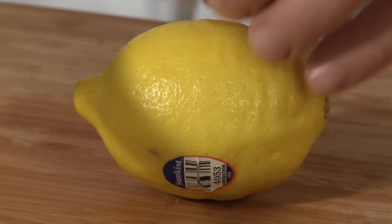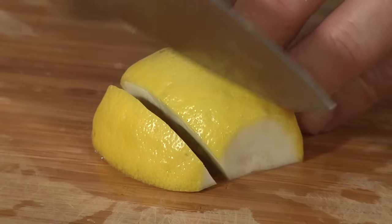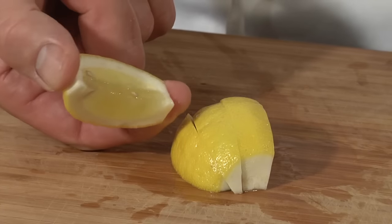Lemon wedges for seafood — be nice to your guests. Remove both ends first, lay it flat, and then slice your wedges. This way you have a nice little handle so the wedge doesn't slip out of fingers.